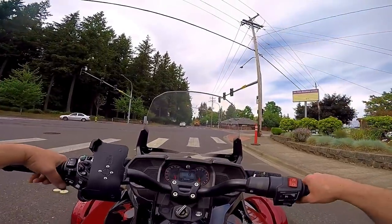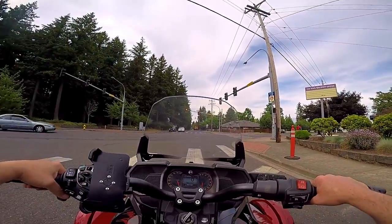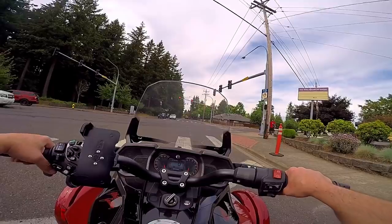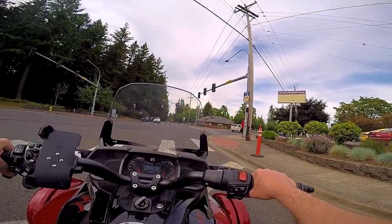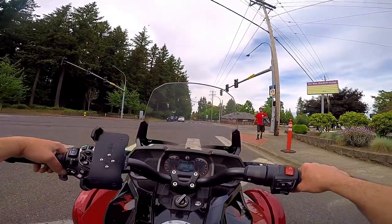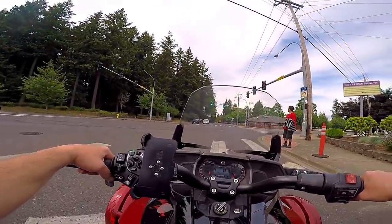Luckily Matt left his keys for his cool handlebar locks — for hanging your helmet off, your D-ring goes in there and you push the button. Because I'd have had a problem, since you've got to get the lock tumbler out to get to the bolt that holds it on. It's been a little tough to get that bulletin work done.